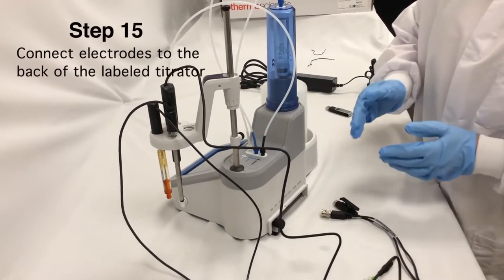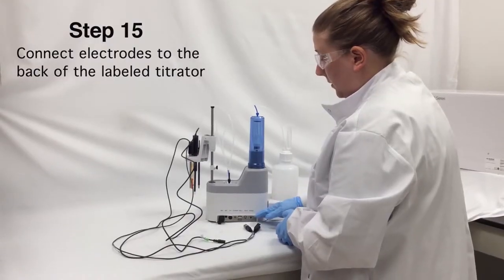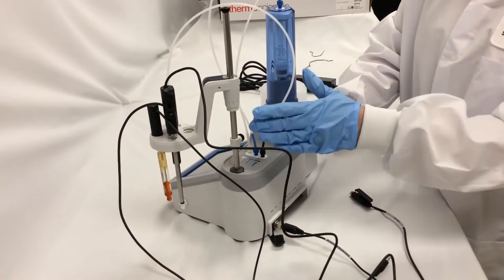Next, I'm going to connect the electrodes that I just placed in my holder to the back of the titrator. I can see that it's nicely labeled, so I just need to follow the connections.